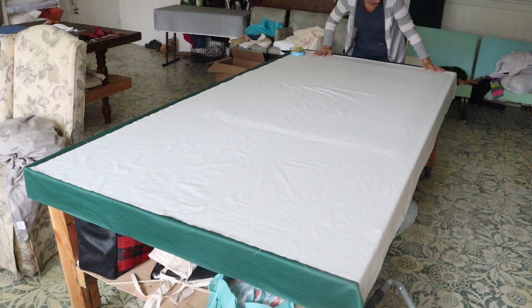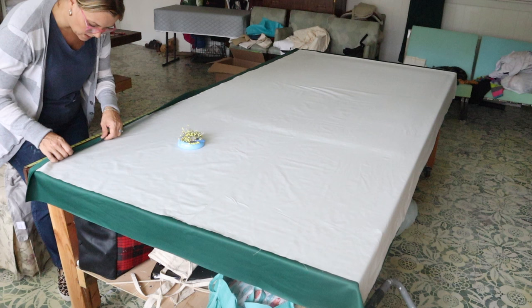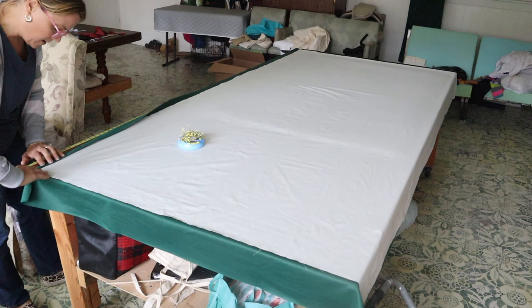Now I'm going to pin my side seams. We've already hemmed the bottom of the drape, so now I'm going to pin the side seams — this is going to be a double one-and-a-half-inch side seam, so you'll take up three inches of your drapery. Now I'm just going to pin this all the way down, making sure that your lining is all the way tucked under there.